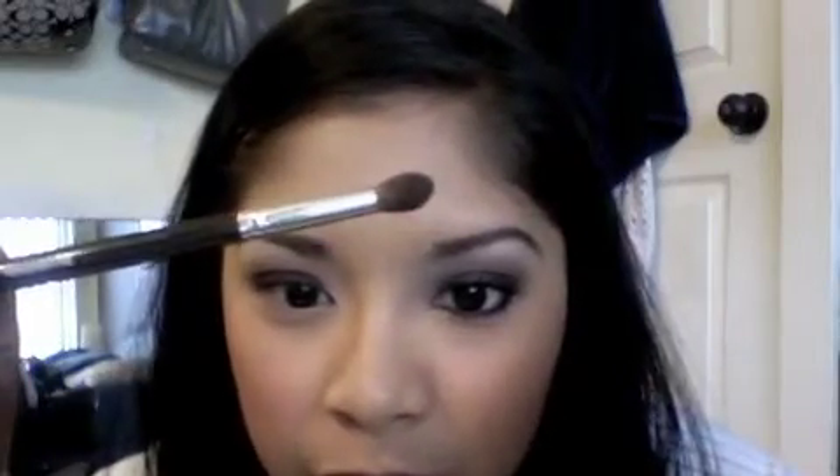Don't worry if it's messy because you're going to go in with a blending brush and blend that out. I'm going to be using this one right here — this is also from Target Studio Tools. Then you just want to go and attack your crease, get rid of those harsh lines. Windshield wipers and small circles.